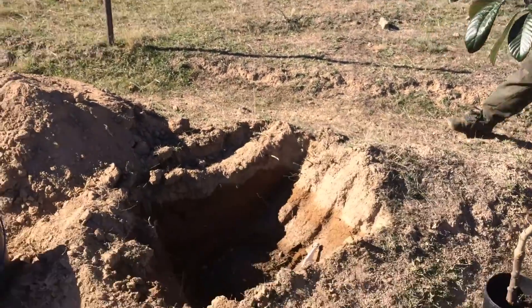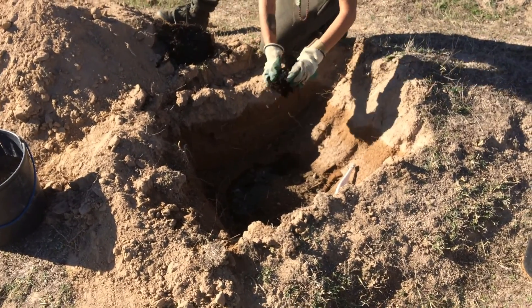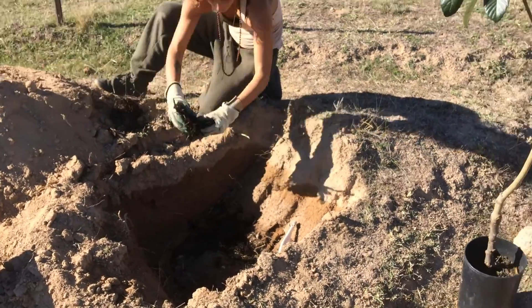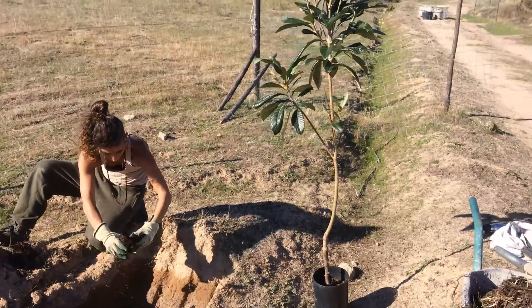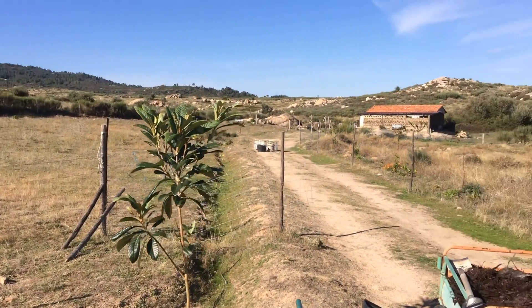Sophia is preparing the hole, putting in some compost from our chicken system and some aged sheep manure mixed in with soil. Once that's done, I'm going to add some worm castings, put the tree in, give it a good water, and it's going to live here.